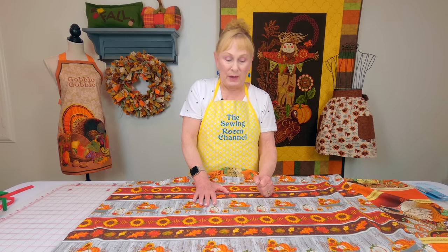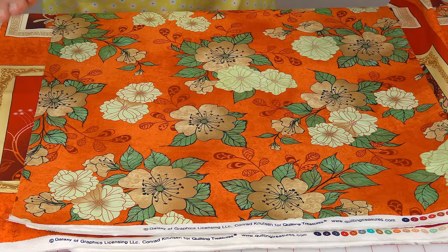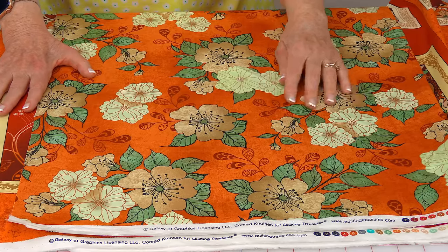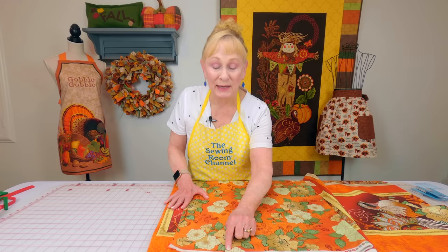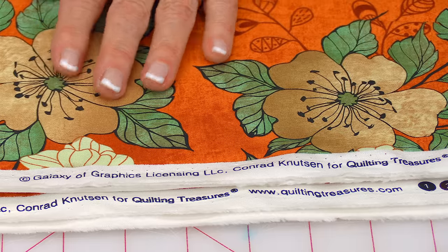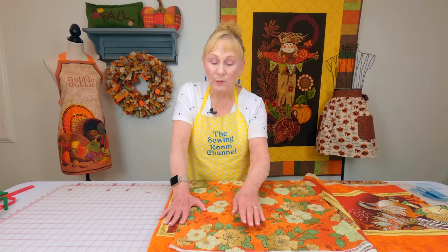I absolutely love large prints and I'm a real sucker for them. These had such beautiful fall colors — orange, burnt orange, a dull green. I'm not sure what I'm going to make out of it, probably a table runner of some type. I bought this at the Sewing Center of Southern Utah in St. George, but we'll also try to find a link if you live elsewhere.